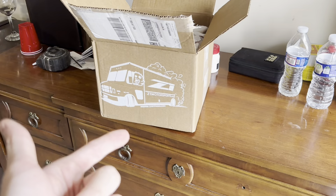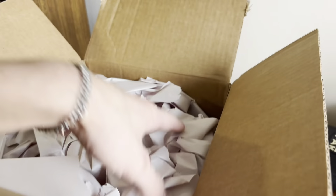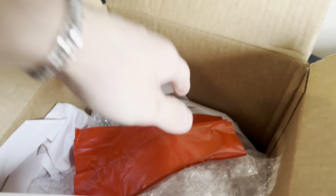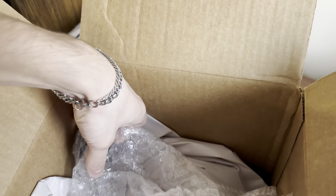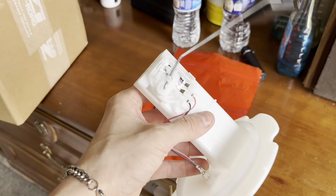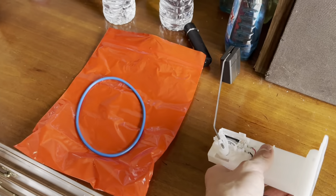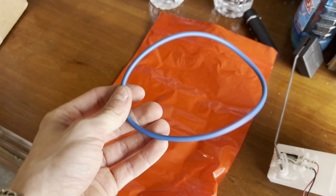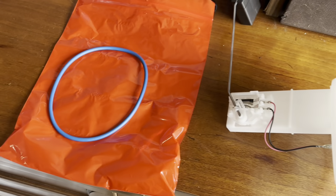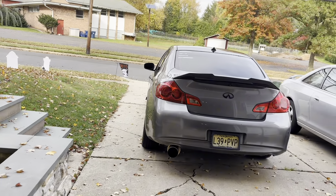To start, you can go on Z1 Motorsports or other websites to find the part. Search your car model and 'fuel level sensor' and it'll come right up. This is the new fuel level sensor. It should be a pretty easy install. When you order one, I also recommend ordering a new gasket — it's like seven bucks off Z1. If you're already in there, might as well replace it.